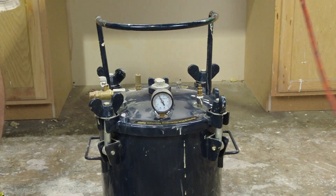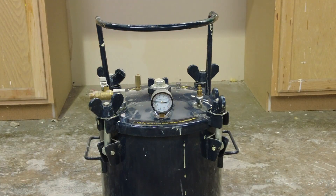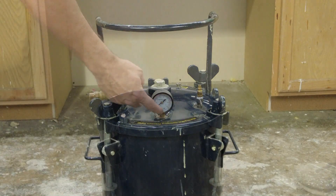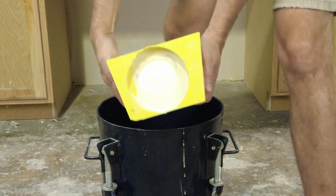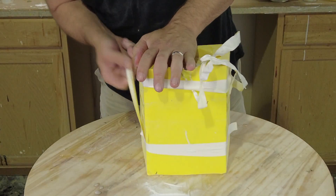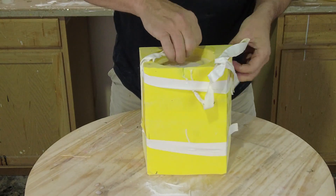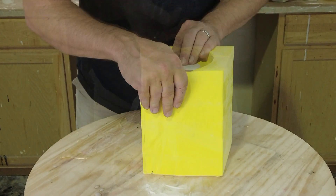Once our resin has set up, we're ready to remove our air hose and bleed off the pressure on our pressure chamber — that's a really important step. The last thing you want is to open this up and have a possibly fatal encounter with high pressure. Make sure you understand what you're doing, understand the equipment, and follow all the manufacturer directions for both your compressor and your pressure chamber.